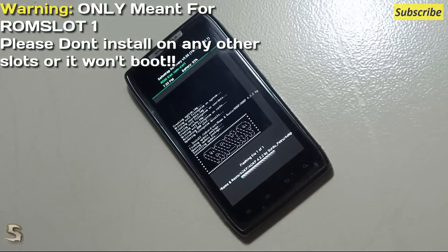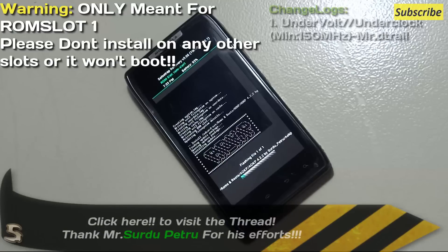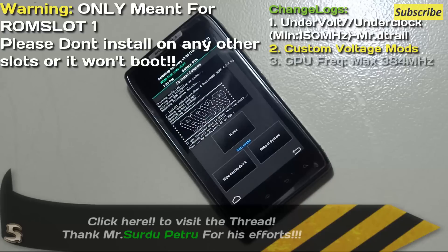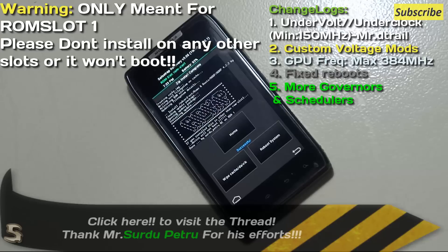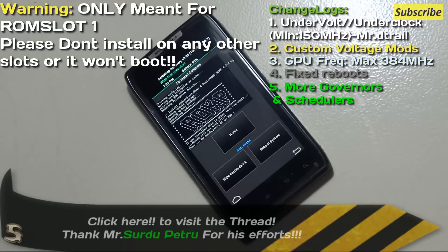The key features in release 8 that I would like to read out to you: there is undervolting and underclocking facility, and you can underclock it to 150 MHz. That's really great, and thanks to Betrayl for doing that. There is also custom voltage mode. GPU frequency can be maxed out to 384 MHz — that is really good. There were some boot issues that have been fixed, and there are more governors and more schedulers. We'll be talking about that in the next video.